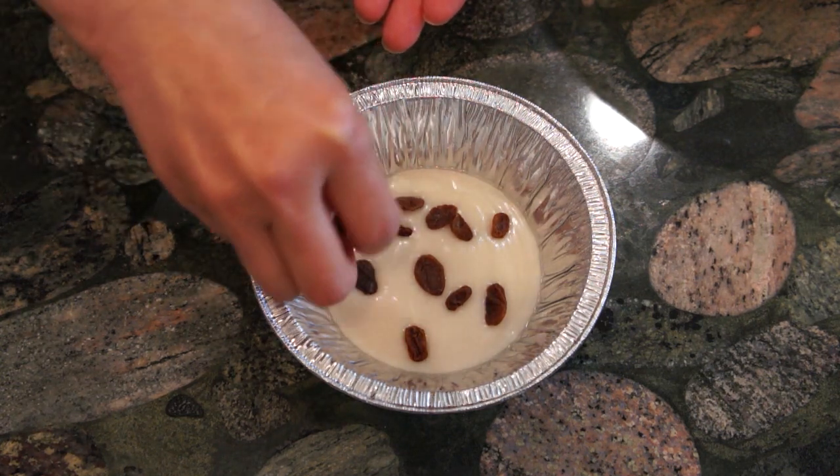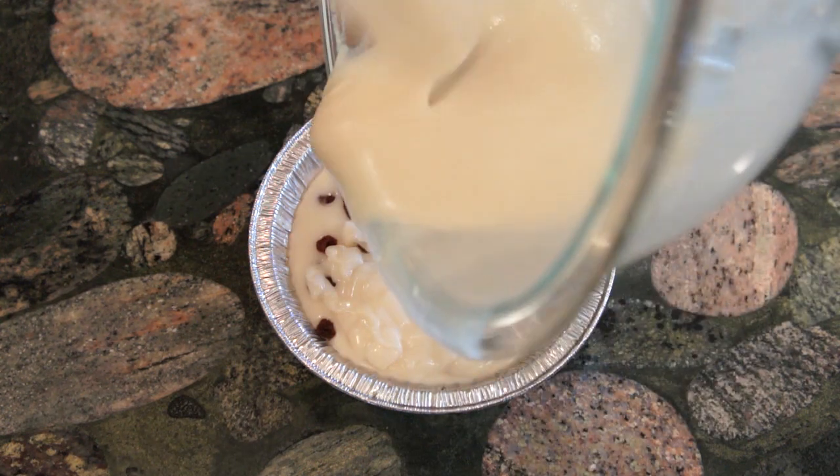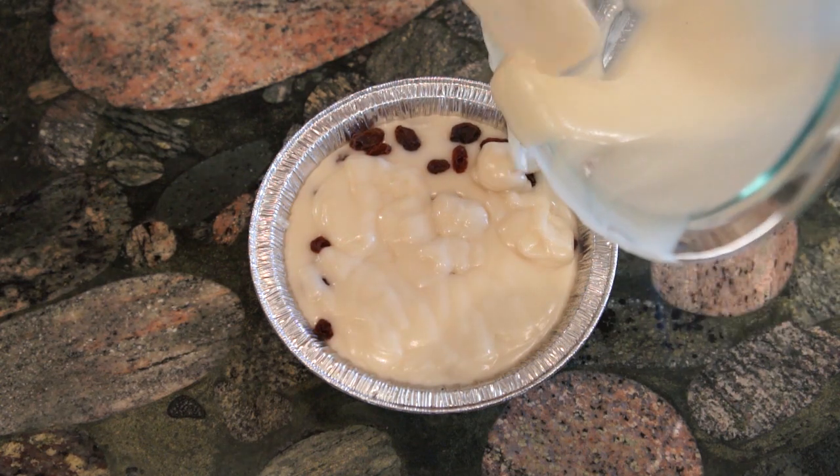This will ensure the dried pineapple spreads out evenly inside the Nian Gao. For the raisin version, repeat the same steps as making the pina colada Nian Gao but use raisins instead. If you use the ingredient measurements I provided, you should be able to fill up two pie pans without any leftover flour batter.